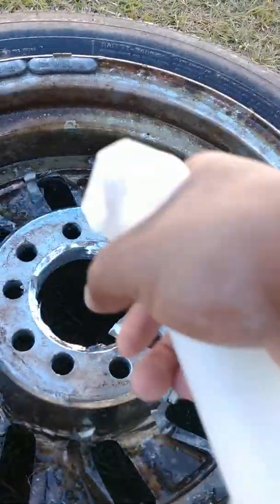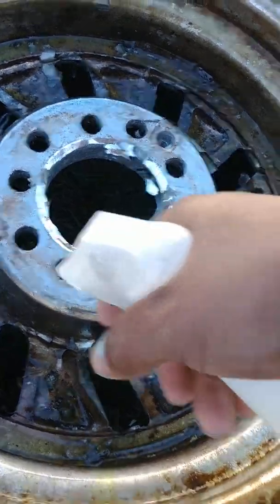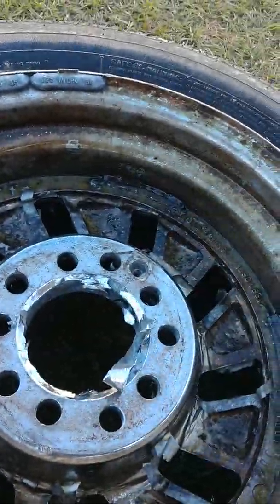I'm just showing you — the wheel is peeling. A guy gave me this wheel like that. It was the first time I even used my product on it.